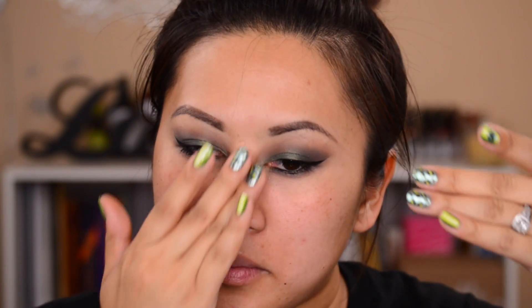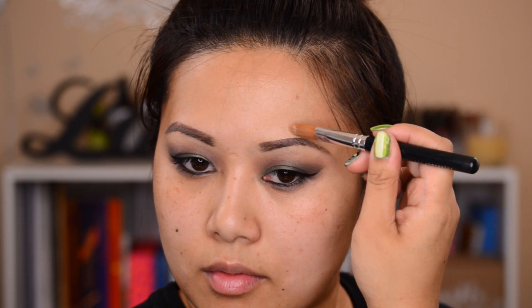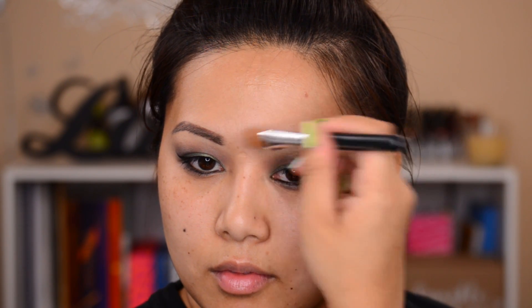Now moving on to my face — I'm using my Maybelline Baby Skin primer and applying it to the areas where I crease. I still have a creasing problem with my under eyes. Now I'm going in with my L'Oreal True Match, my all-time favorite foundation. Every time I think I've found a new foundation, I go back to True Match — it's hands down my favorite drugstore foundation.